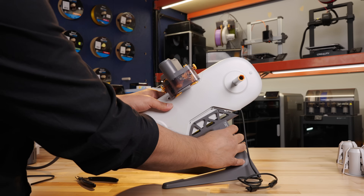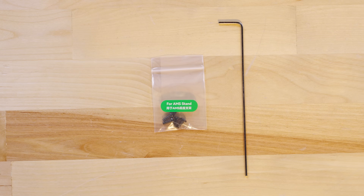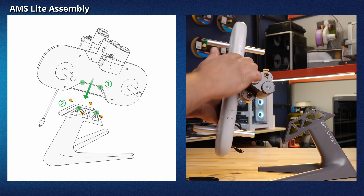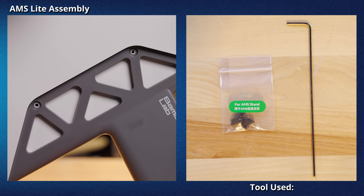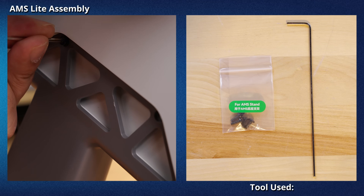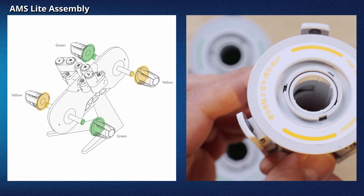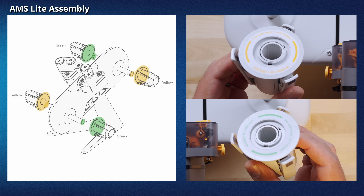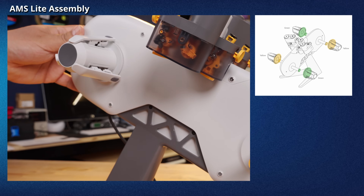To use the AMS, first attach the AMS to the AMS stand. There are four AMS stand screws in the parts box to attach the AMS to the stand. Place the stand on the table, hold the AMS upright, and match the notch on the AMS to the stand. Use the four AMS stand screws and the H2 Allen key to attach the AMS to the stand. To attach the rotary spools to the AMS, match the color of the rotary spool to the color on the AMS — there are two labeled green and two labeled orange. Slide the rotary spool onto the AMS until it clicks in place.